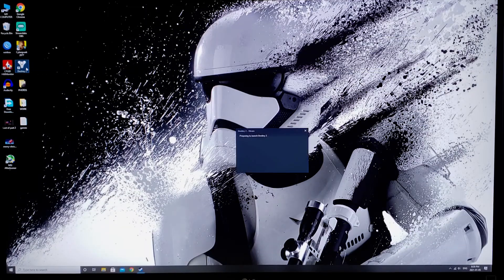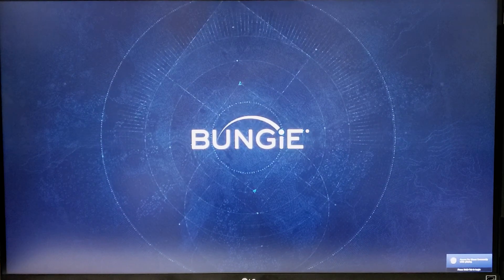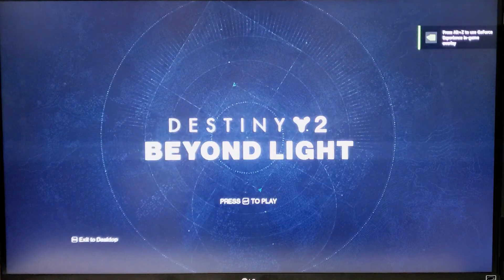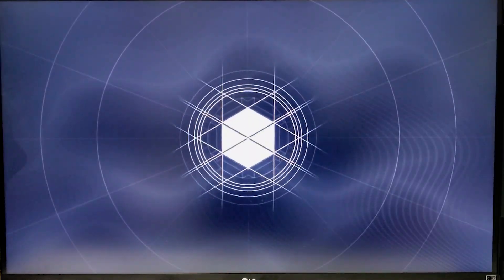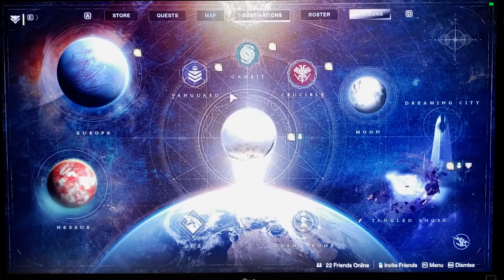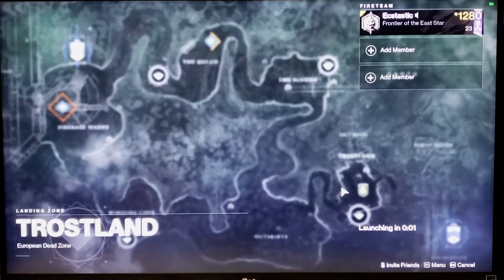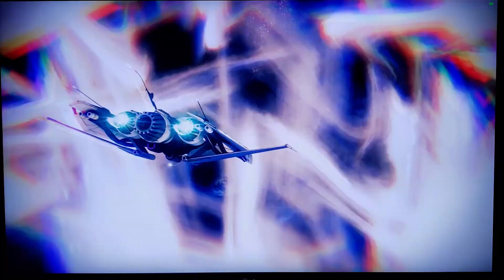Now let's show you the adapter in action. I'm running Destiny 2 on PC connected with an Xbox controller via the new compact adapter. With the power of the fast forward, let's load inside the game and test out the controller. This is not a detailed video, but if you want a detailed video showing all the gaming with the controller and the adapter, let me know in the comments and I'll definitely make one.